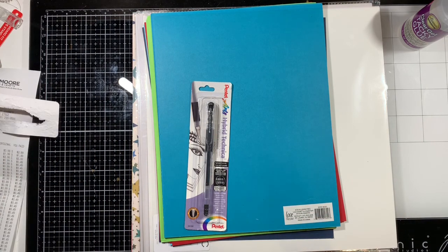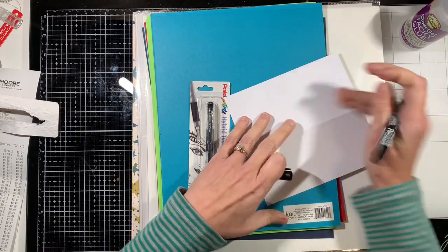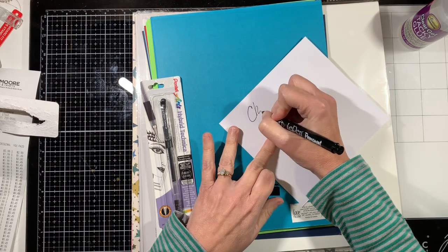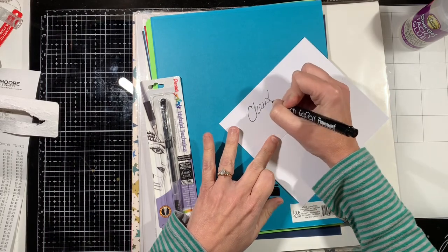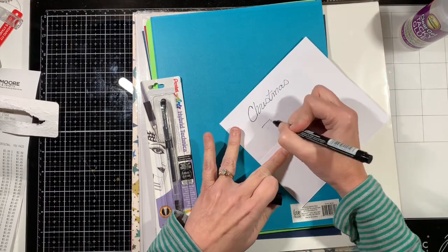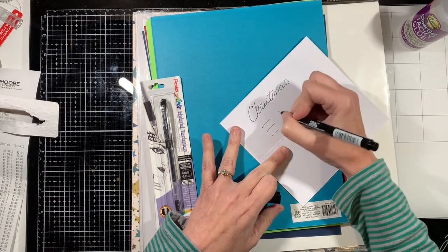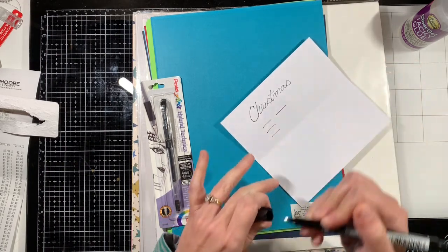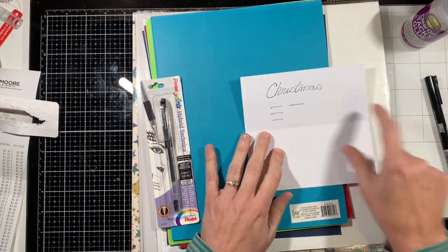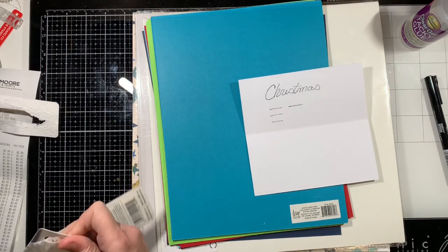Let's just see what it's like. I can't say it's very... I guess I'll just have to play with it. It kind of feels like it's not the same color all the way across. So I got that one.